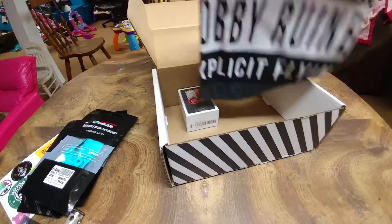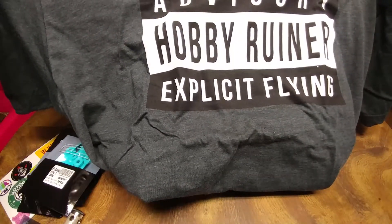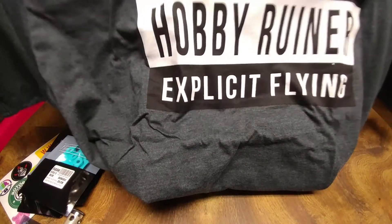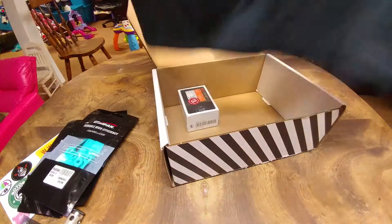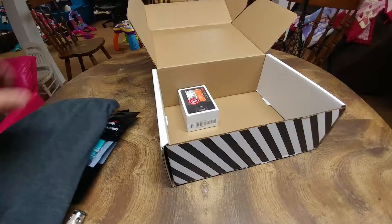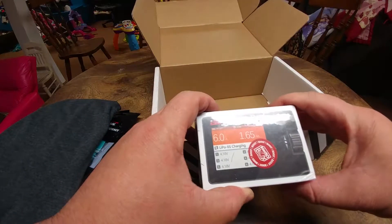And then our shirt — 'Advisory: Hobby Ruiner, Explicit.' That's kind of funny. I did get my correct size, so that's good.